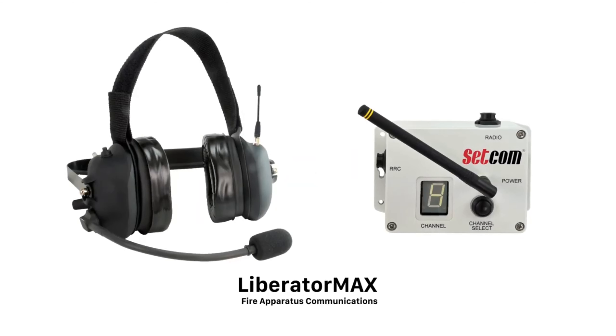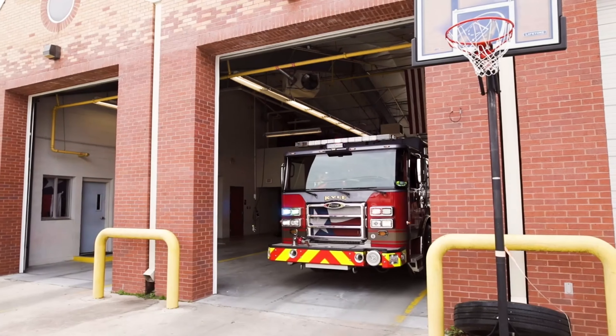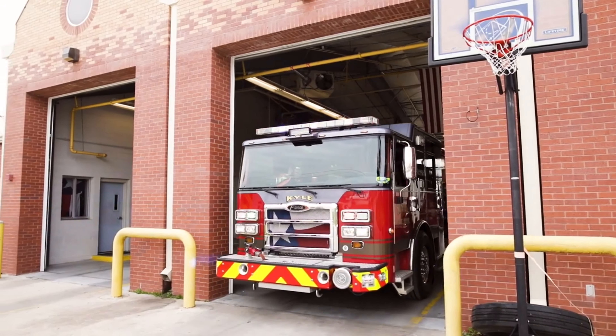The Liberator Max from Setcom is the most advanced system for fire apparatus communications, exceeding the demands for durability and reliability while being the easiest system to install on the market today.